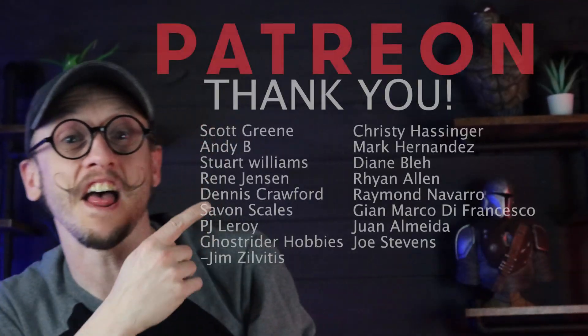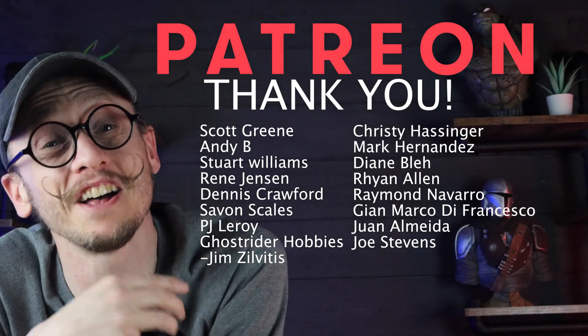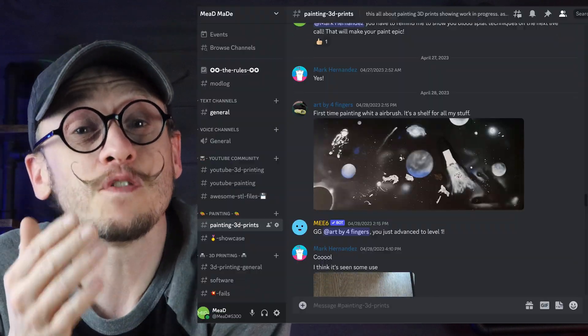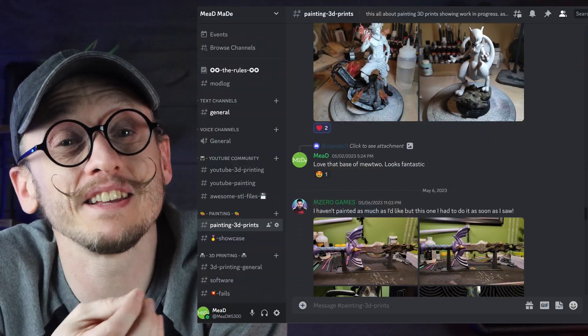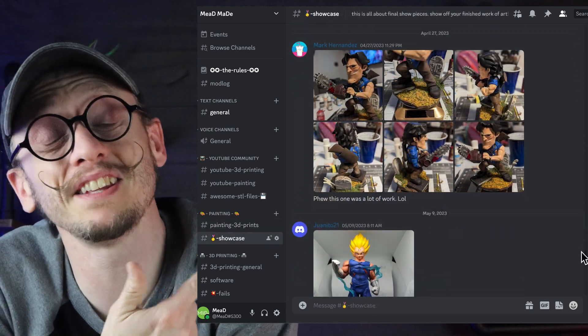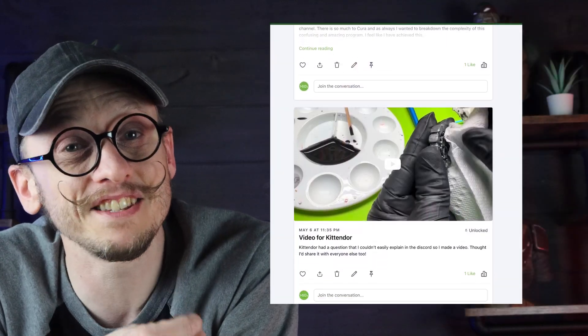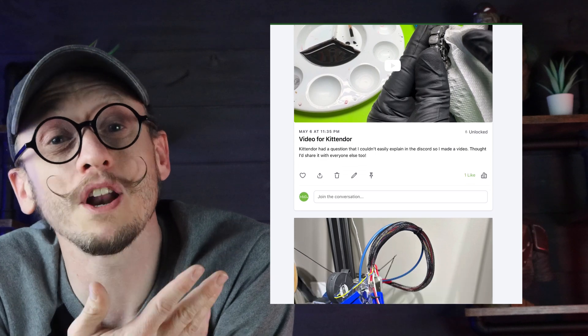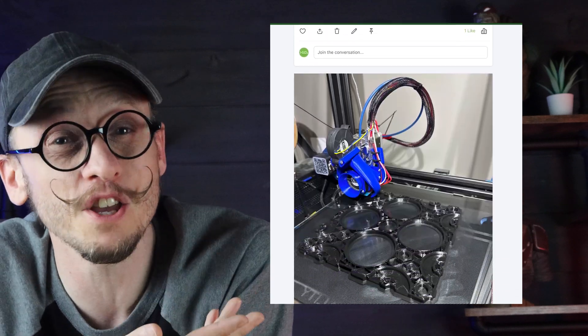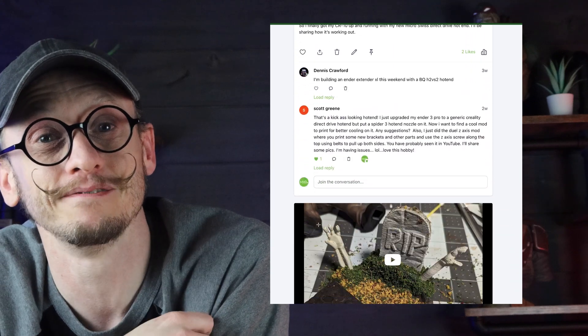Quick thank you to all the amazing people supporting me on Patreon this month. If you want to join, you'll get exclusive access to my private Discord server where we talk about painting, printing, and everything in between, plus behind-the-scenes content and the opportunity to vote on upcoming videos. Link is below — but let's get back to the video.